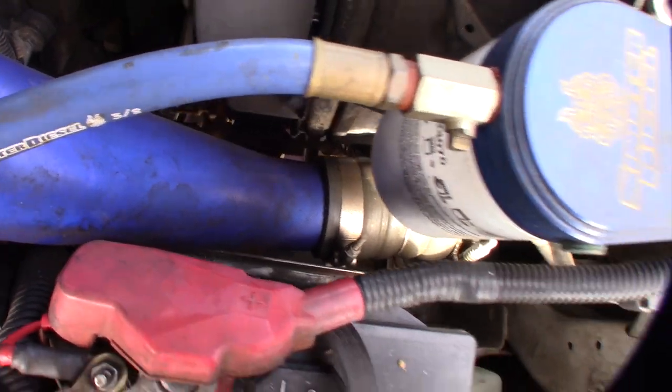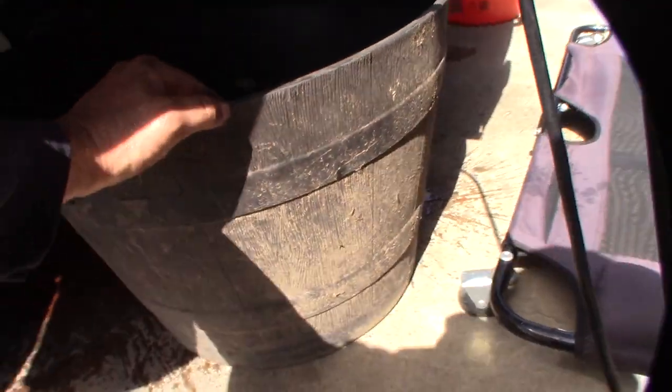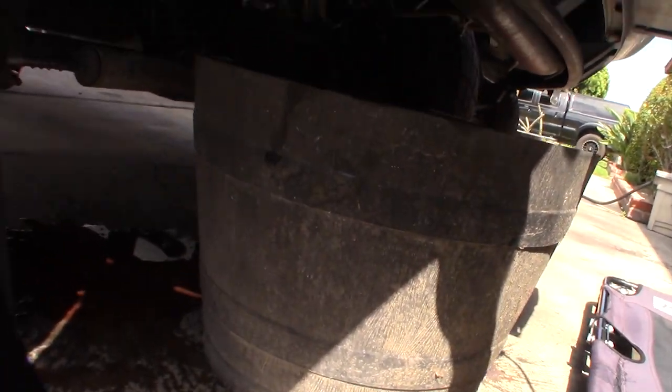Got to pull the lower radiator hose off and start draining. I have a big bucket here — I'm hoping I'll be able to catch the debris because I want to see how much comes out of this thing.